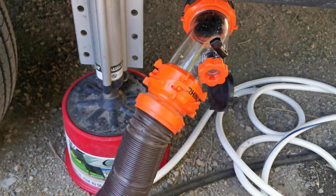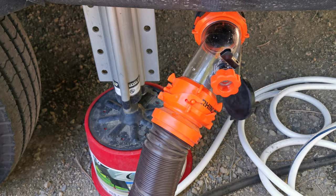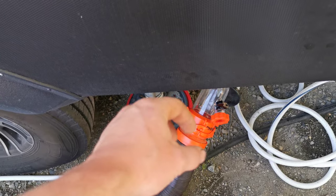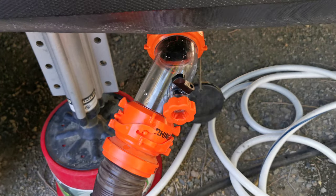Hey guys, Ghostly Rich here with another weird video. Today we're covering what happens if your RV's black water tank is completely stuffed and you can't clear it. Maybe you had somebody over and they didn't know how to properly add water by half-flushing the toilet or pulling back on the handle to fill the bowl. In our case, someone completely clogged it with toilet paper.